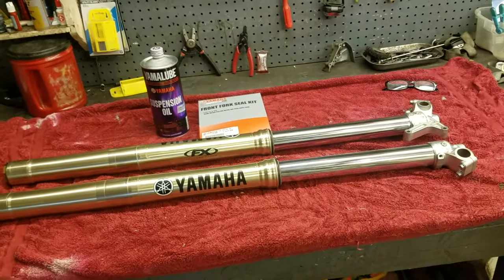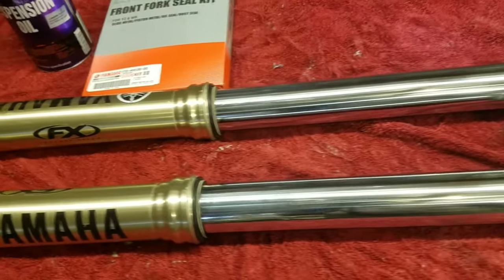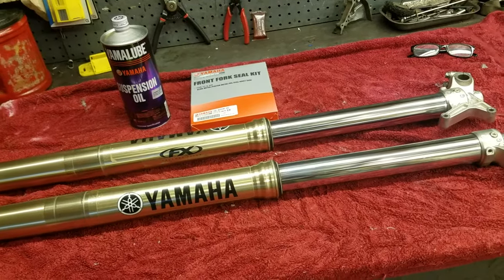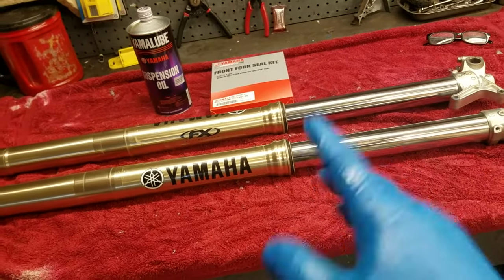Welcome back to the shop. This video covers servicing a set of YZ forks, applicable to any YZ 125, 250 2-stroke, 250F, or 450F from 2006 to 2023. Servicing typically means getting the old fluid out, making sure everything's in good shape and clean, and getting new fluid in.